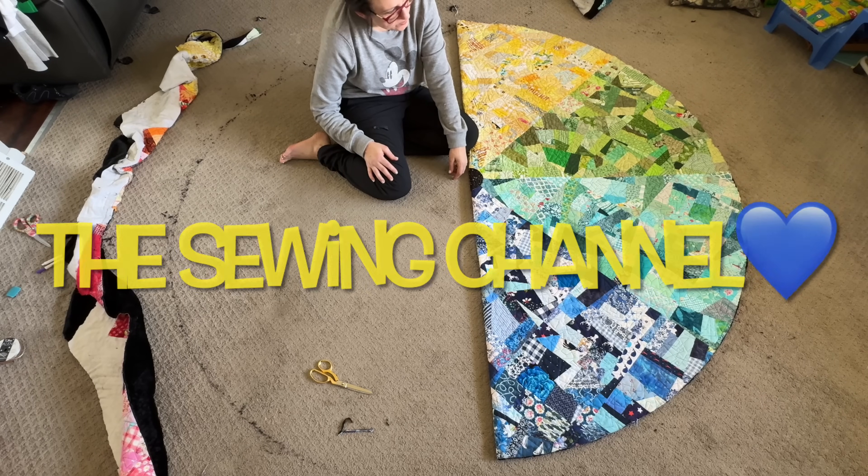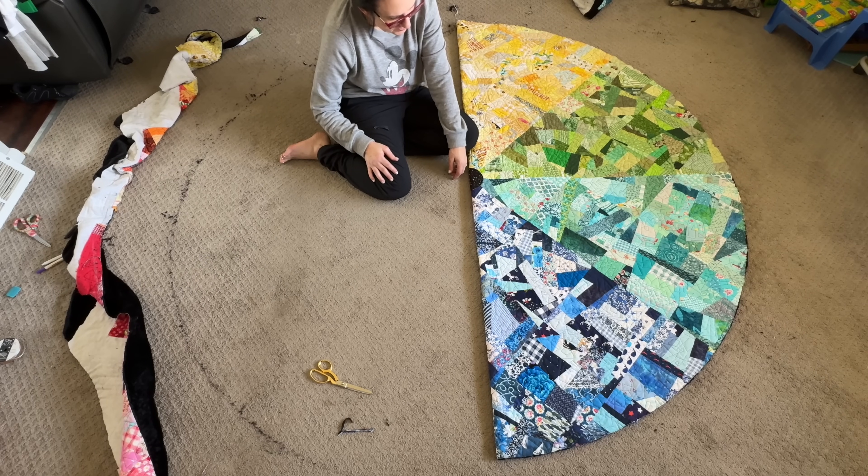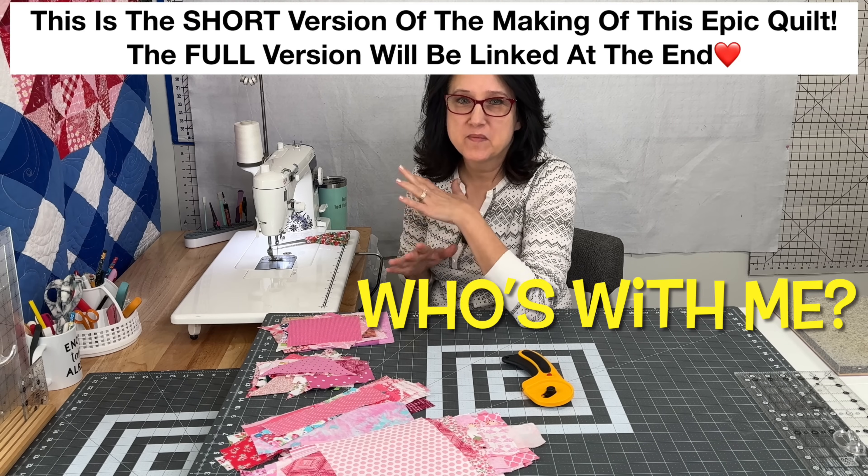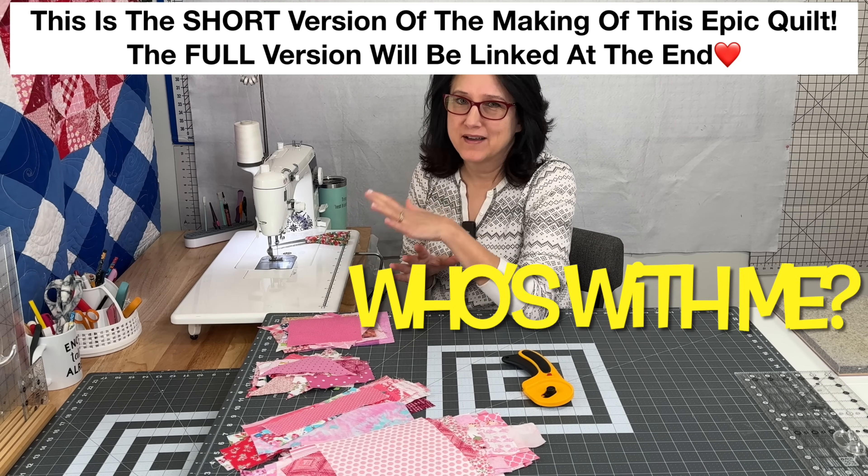Woo! I will tell you what, this was definitely a workout. You're going to need to choose eight colors. It's some of the most therapeutic quilting I've ever done.